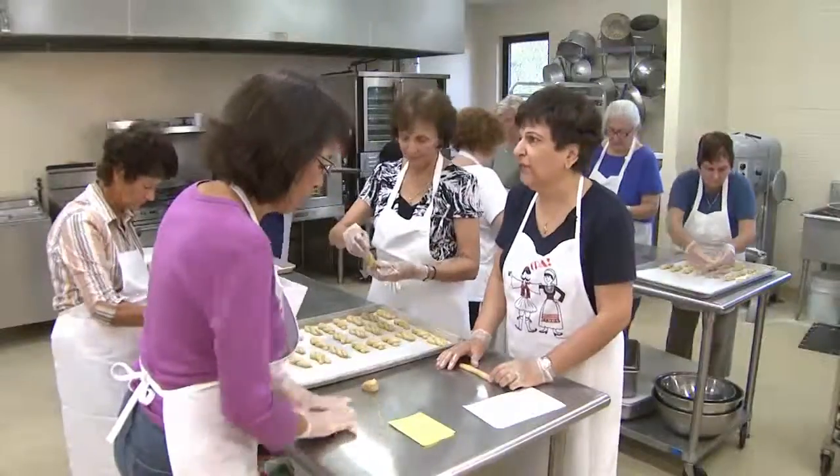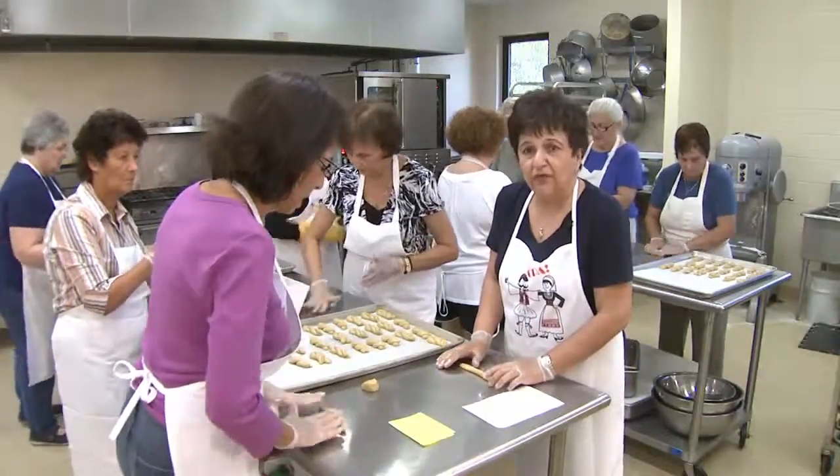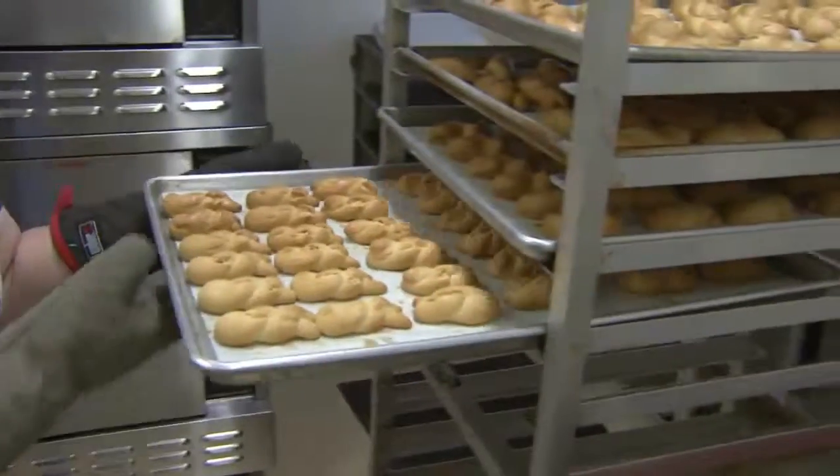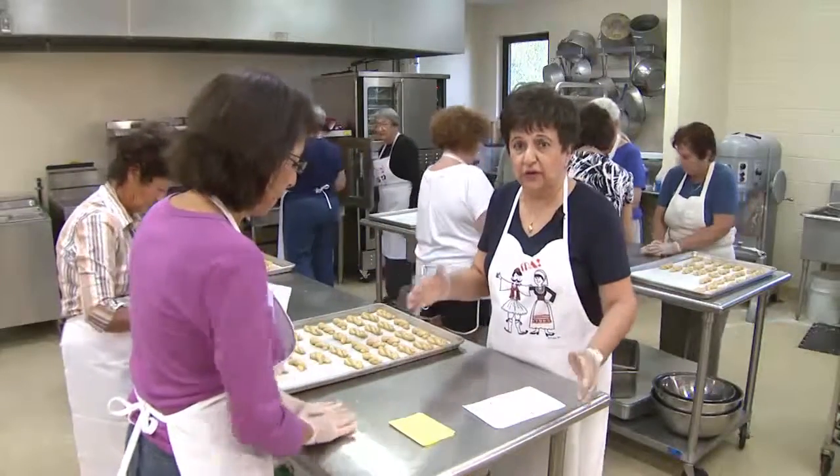We bake them for about 25 minutes at 350°. They're one of our best sellers. We sell them $5 a dozen, and they will last a long time in a Tupperware container — you don't have to put them in the refrigerator or freezer.